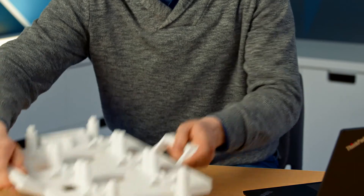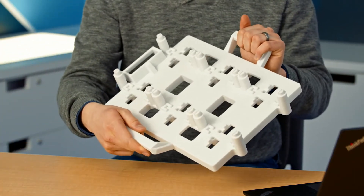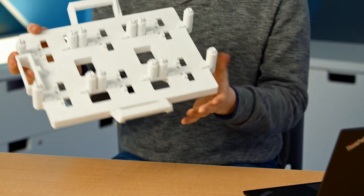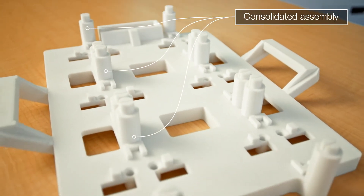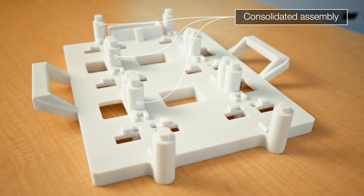So for example, with this inspection fixture here, there are several traditionally manufactured pieces that all have to be manually assembled after the fact. With 3D printing, we can digitally consolidate the assembly so that there aren't any unknowns when we create the part.